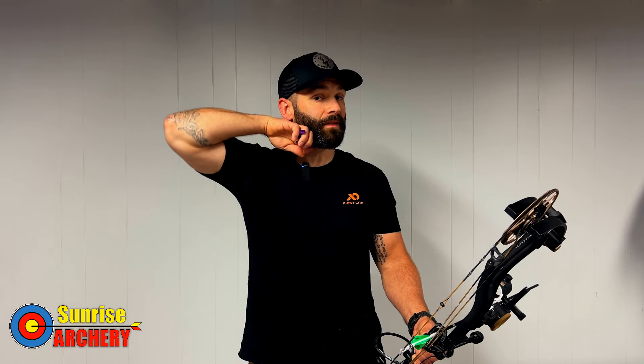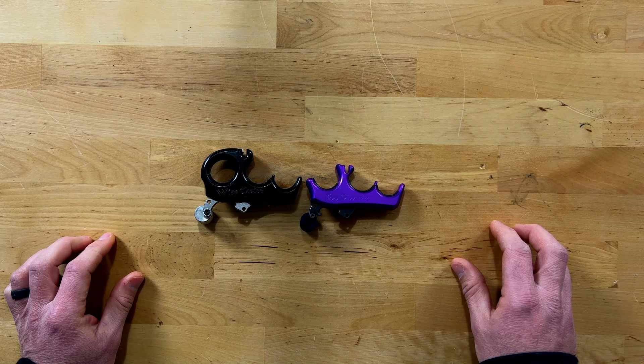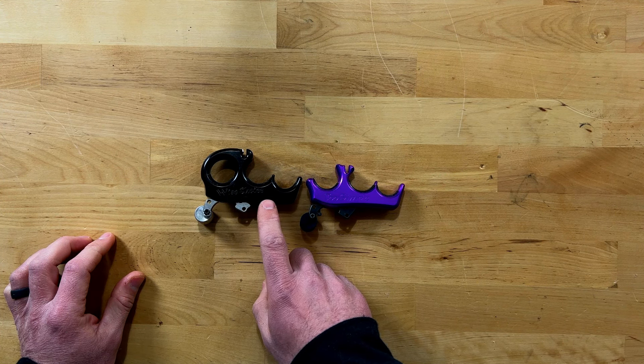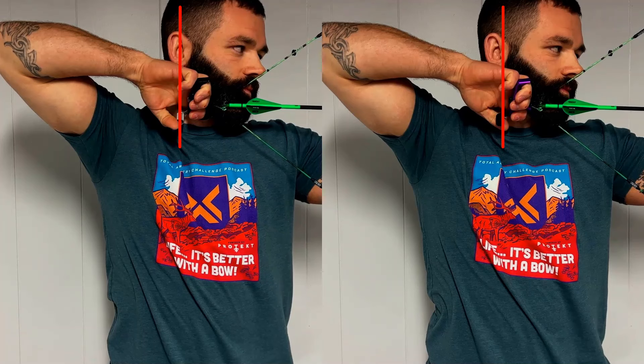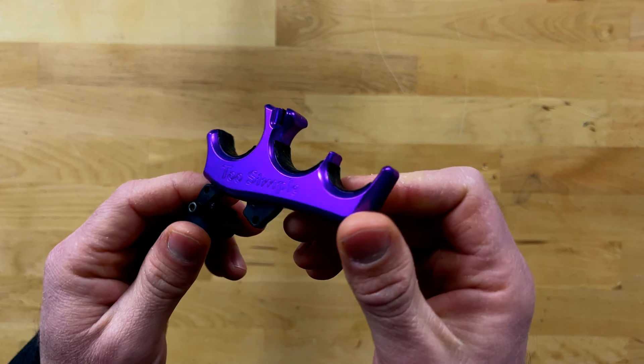Some people like to position their index finger on top of their jawbone, but I don't like that because there can be inconsistencies with that skin movement. If you lock that finger underneath the jaw it's not going to move on you. As for release neck length, I would let your draw length dictate what neck length you go with. If you have a shorter draw length like myself, you want to maximize it — a shorter neck release allows you to run a longer draw length while still maintaining proper hand position. That's why I've personally gravitated toward the Carter Too Simple.